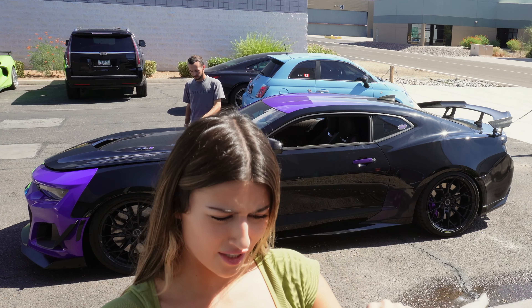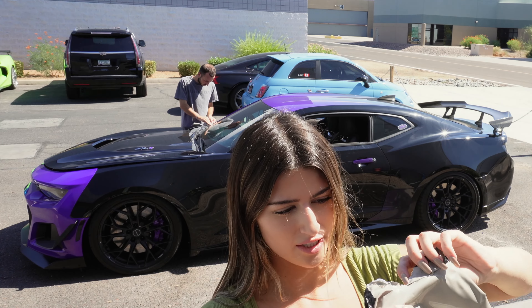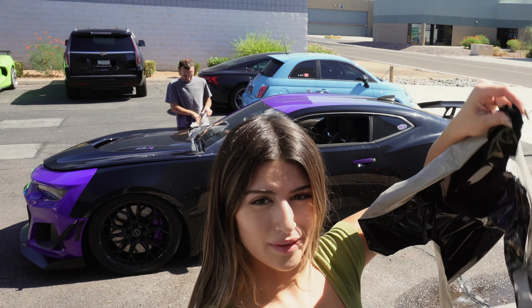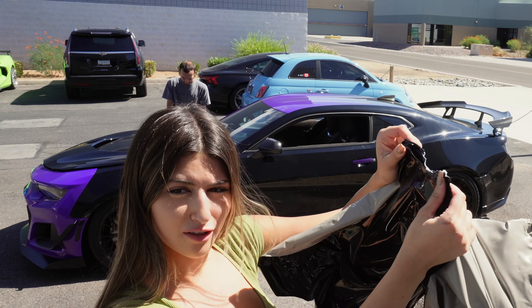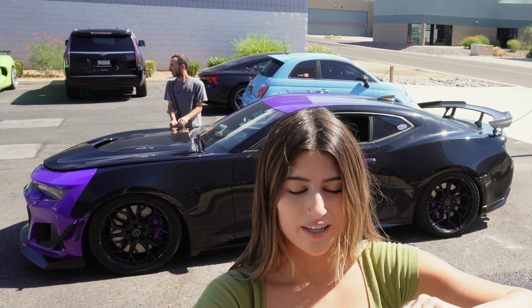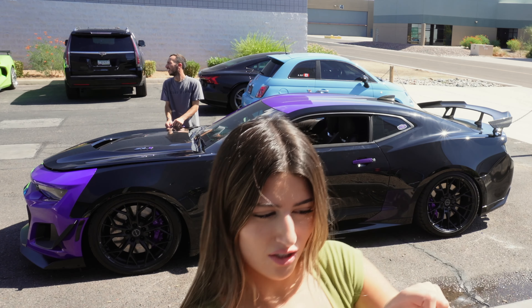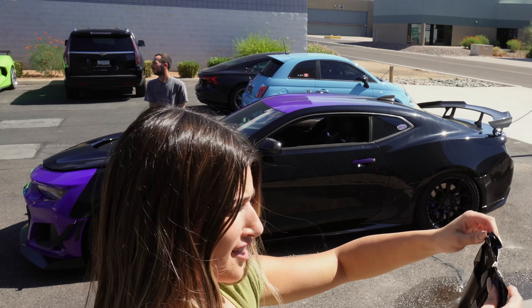Okay guys, you want to see something interesting? I told a few of you who asked how this wrap is printed — so the black is printed onto the purple, and then there's this clear film over it. I had no idea the whole time that the black is matte. You guys can kind of see the matte part, and then the clear kind of separated from it — so that's interesting.